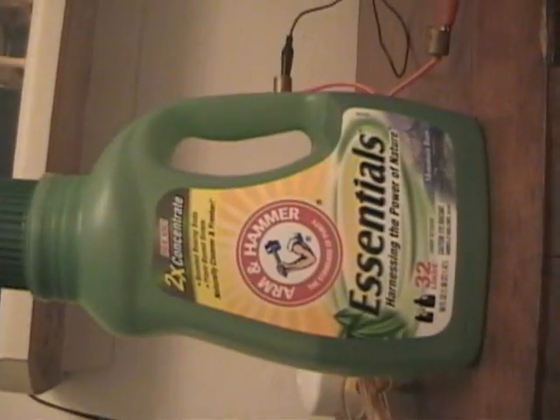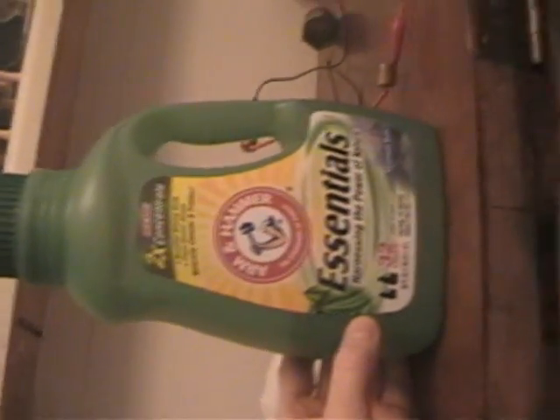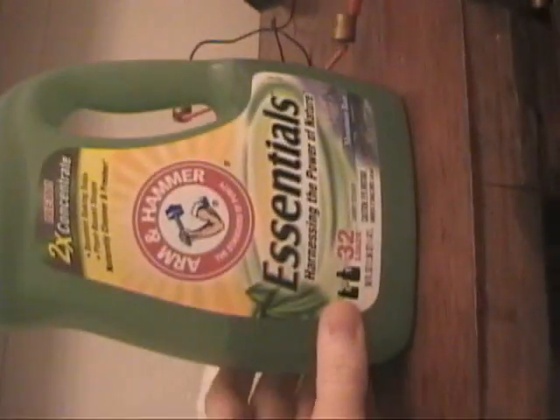This is my dye. I'm using Arm & Hammer 2x Concentrate Liquid Detergent — no dyes, no perfumes. You want the one that says no dyes and no perfumes, especially the powdered kind if you choose to make something out of that, because what they call dyes and what we're after here is obviously two different things. We're after the fabric brightener, and that's what is responsible for the laser action we're taking advantage of. This is actually laundry detergent rather than real laser dye.